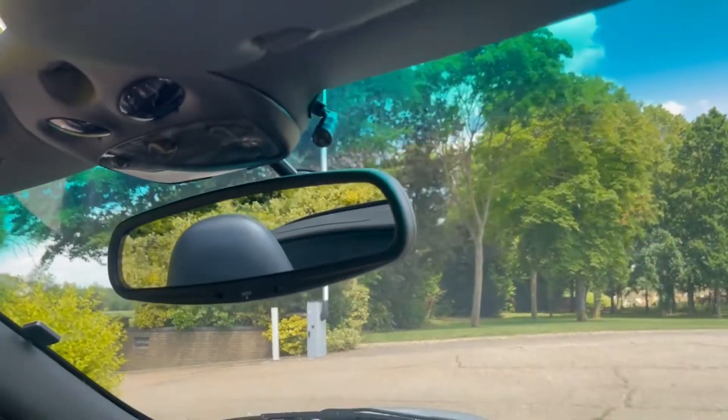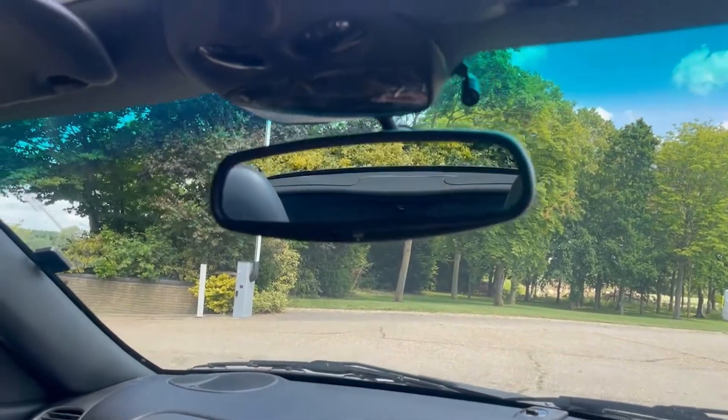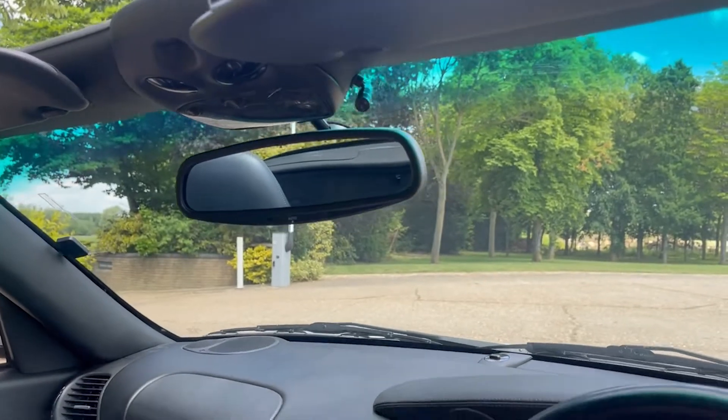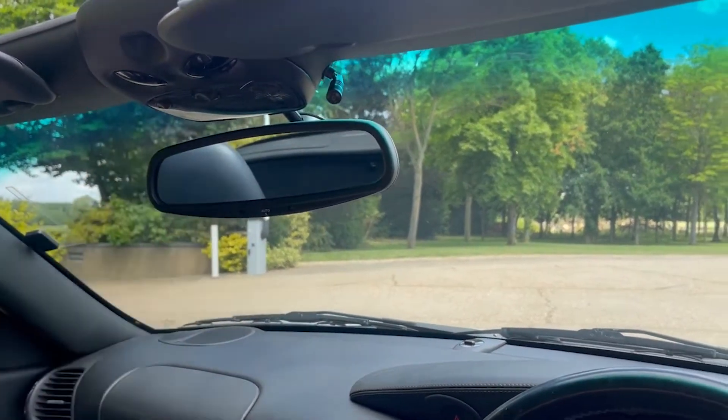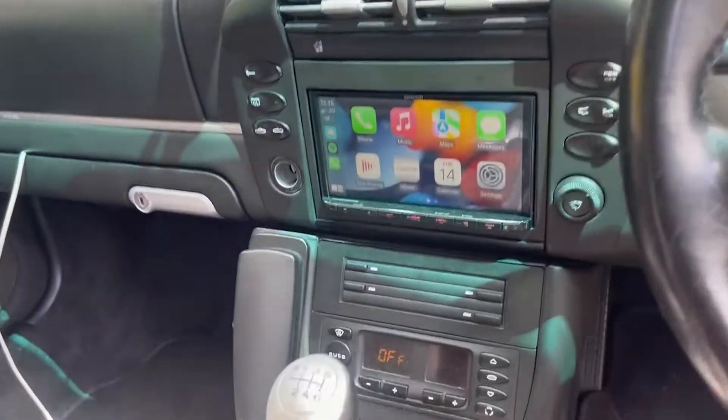We've got a really nice-looking neat microphone that we've placed up here. If your vehicle comes in to us without ultrasonic sensors — just blanks — we'll flush the mic into those areas. However, this one has ultrasonics there, they're already taken up, so we can't add that in on this occasion.